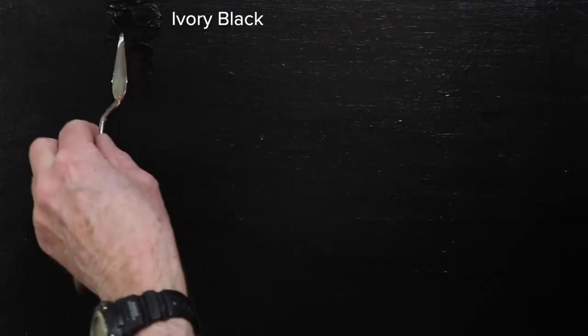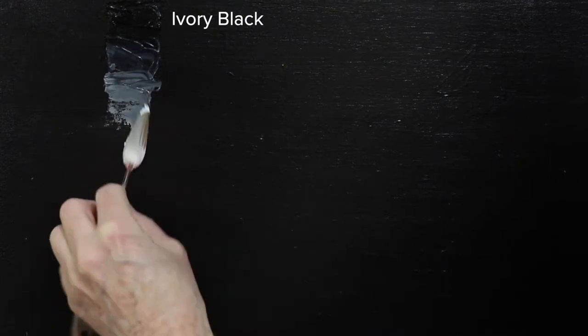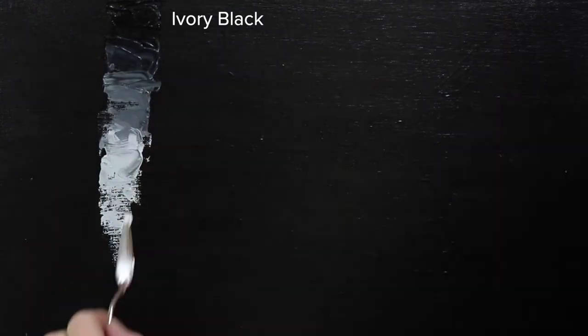So grey — that's just a mixture of black and white, isn't it? It can be, and the grey that you'll produce will be largely dependent on the black that you're using. In this case, we're using an ivory black mixed with a titanium white, and that gets you a blue-grey. Which is fine, but it's kind of a one-trick pony, really.